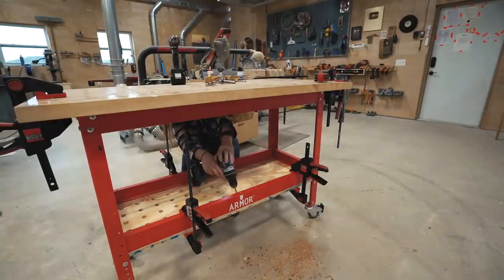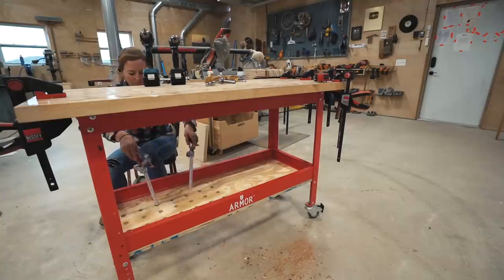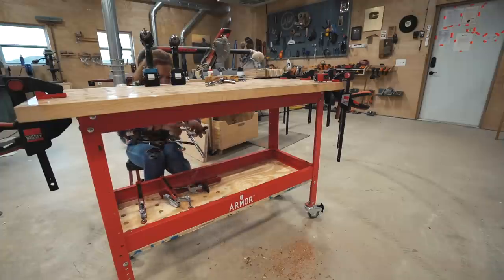Once I was done drilling all the holes, I clamped it to the bottom side of the shelf and then screwed it into place. Now I have plenty of space to store these clamps where they're not going to be piled on top of one another and they're going to be easily accessible.